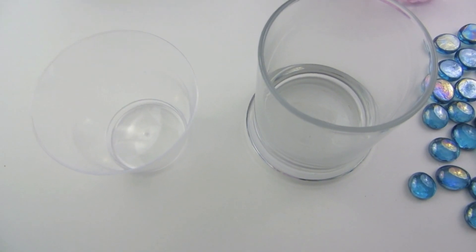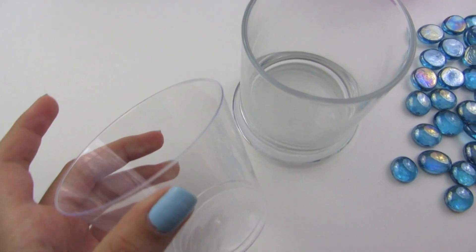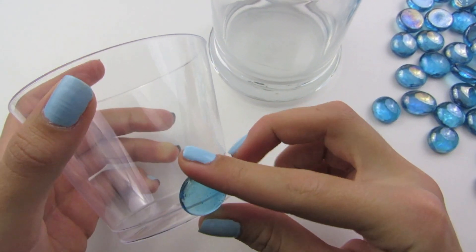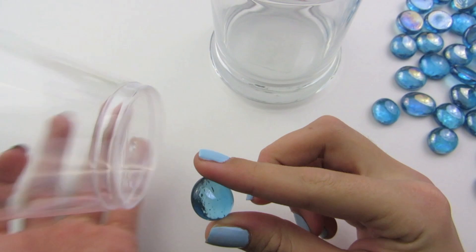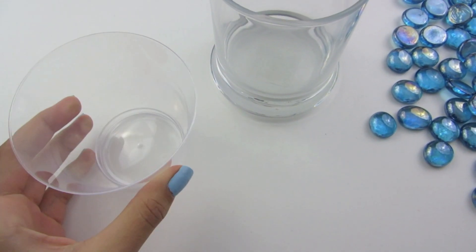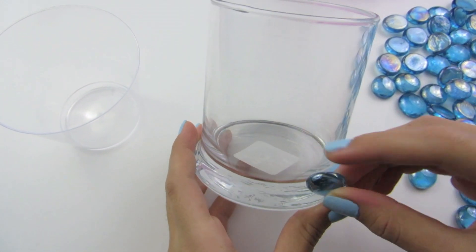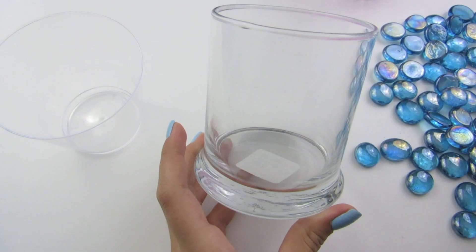Now we are going to begin gluing our gems to our cups. If you will be using a plastic cup, you can just glue them right to the bottom and go all the way around. But make sure that once they are glued on, your cup can still sit. My cup has a lip to it so I am going to begin gluing right above the lip and all the way around.